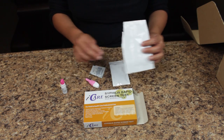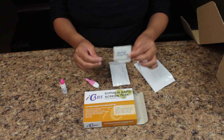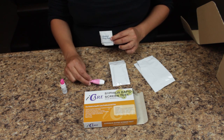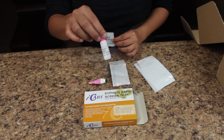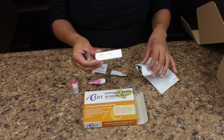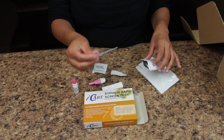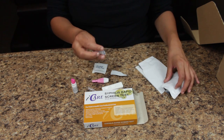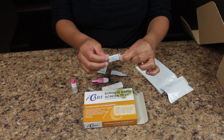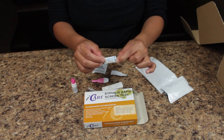Opening the main package, you will find an alcohol prep pad, a lancet, and a diluent bottle. In the test packet, you will find a plastic test cassette and a pipette or dropper. You will also find a moisture absorbent packet. The moisture absorbent packet is not to be used for the test and should be discarded immediately.